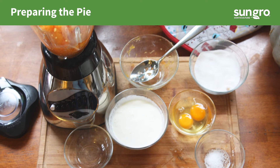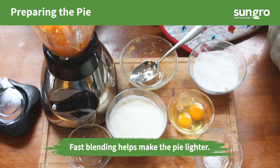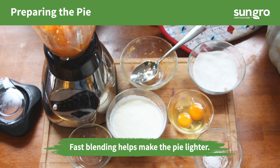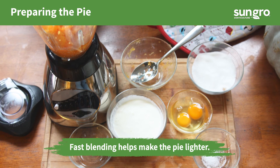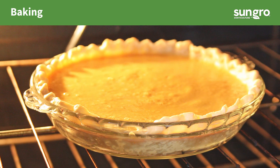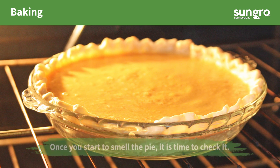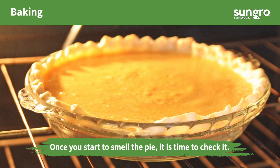Place the cooled pumpkin, sugar, salt, spices, eggs, and cream into a blender and mix at a medium-high setting until light and smooth, for about four minutes. Pour the pumpkin mixture into the pre-baked shell and bake for 45 to 50 minutes until the custard is no longer jiggly.